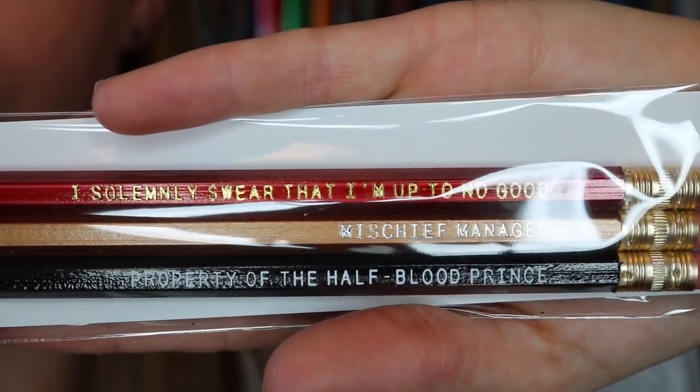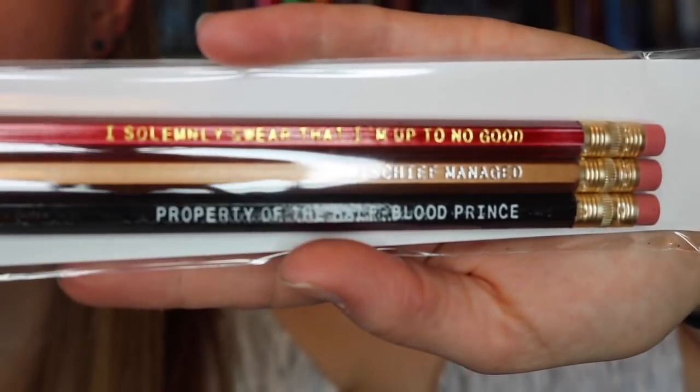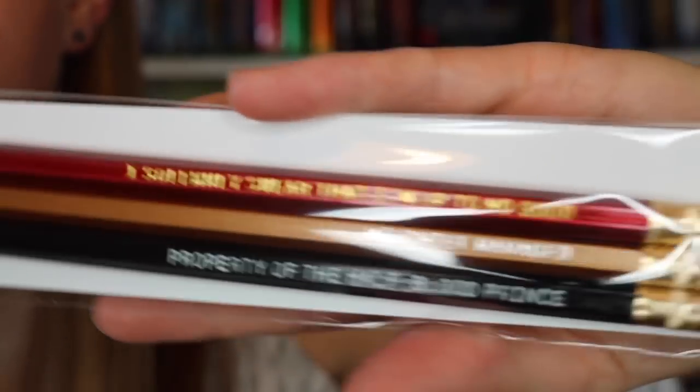The next thing I'm pulling out are these adorable pencils. This is an Owlcrate exclusive design from Jubilee Design Studio — there's a coupon code. They are just a little set of pencils, which I appreciate. I'm one of the few people left in the world who really likes writing with pencils — something about the scratchiness, I just enjoy it. They're little Harry Potter ones. It says 'Property of the Half-Blood Prince,' 'Mischief Managed,' and 'I Solemnly Swear That I'm Up to No Good.' They're so stinking cute.